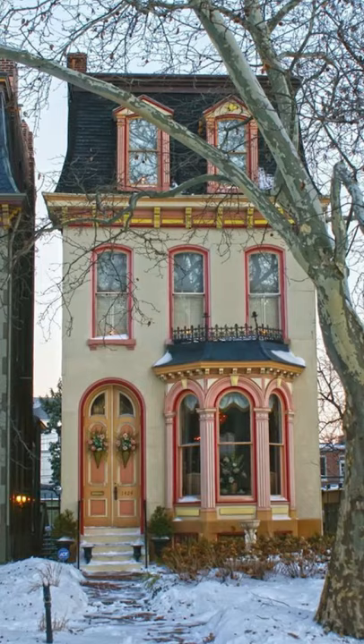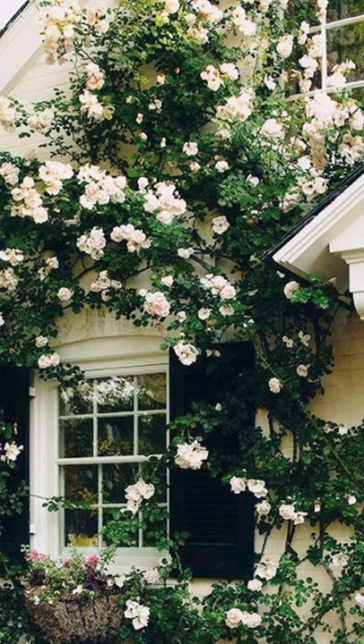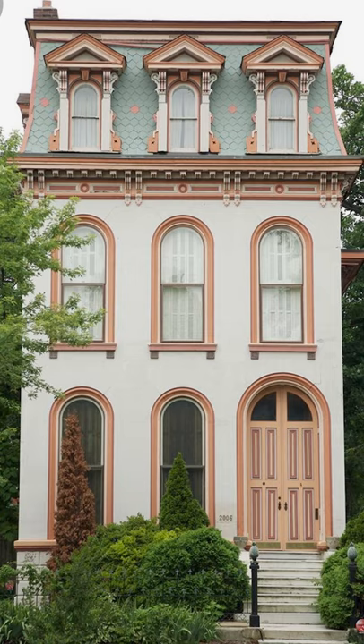Here are the inspiration photos that I had everyone on Instagram vote on, and this is the winner. I love it but I'm slightly intimidated.